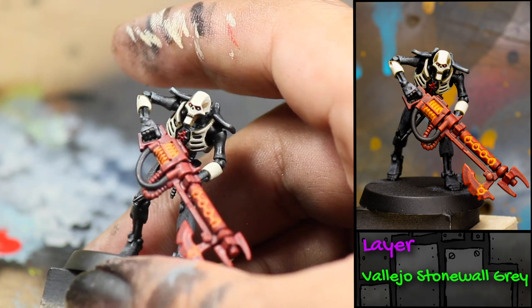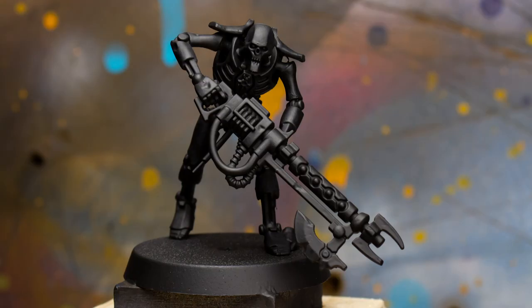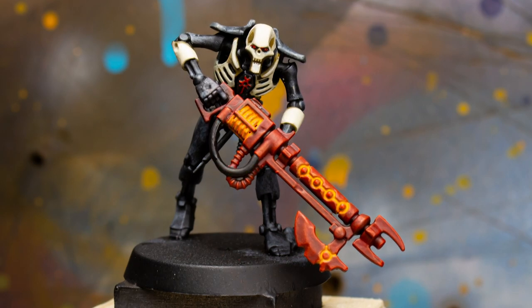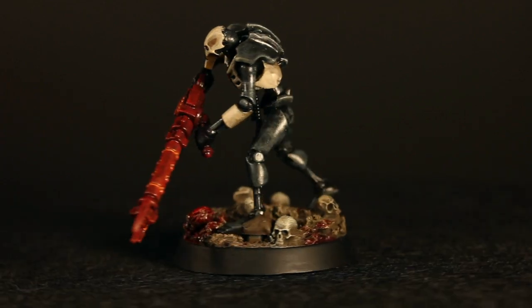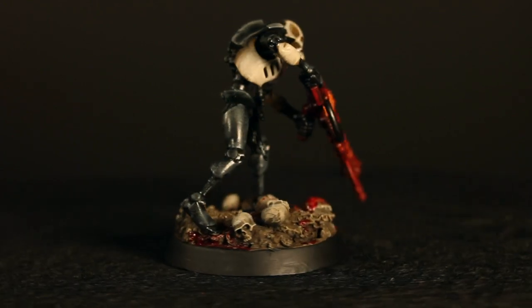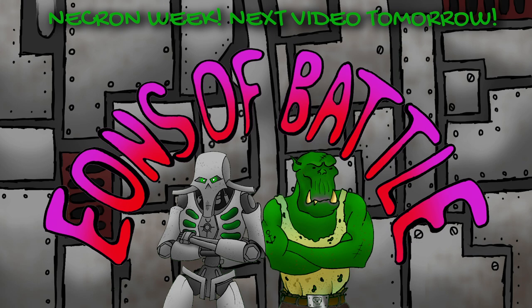There is a finished Bone Harvester Necron. If you liked the base he's standing on, then stay tuned for a video tomorrow on how we made it. I hope you enjoyed the video and I hope you're enjoying Necron Week. If you have any suggestions on videos you would like to see us do, please leave it in the comments below. If you followed along with this tutorial, please post your work to Instagram and tag EonsofBattle so that we can share it. Thanks for watching.